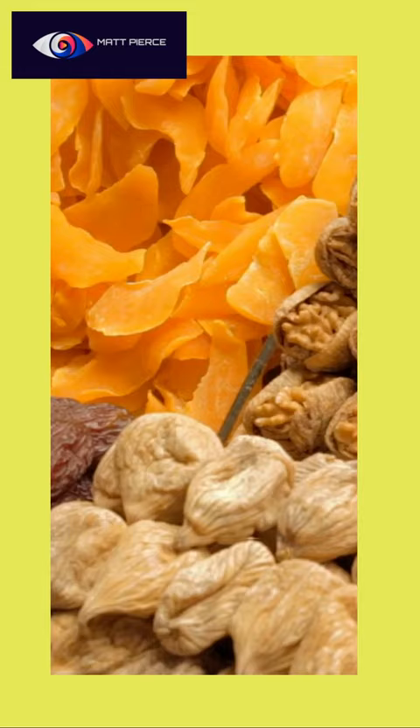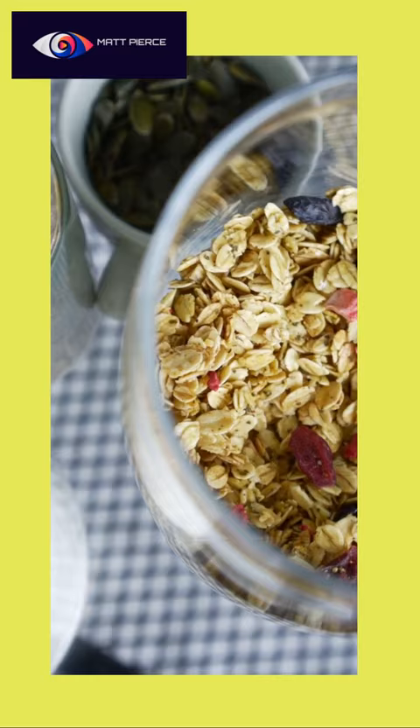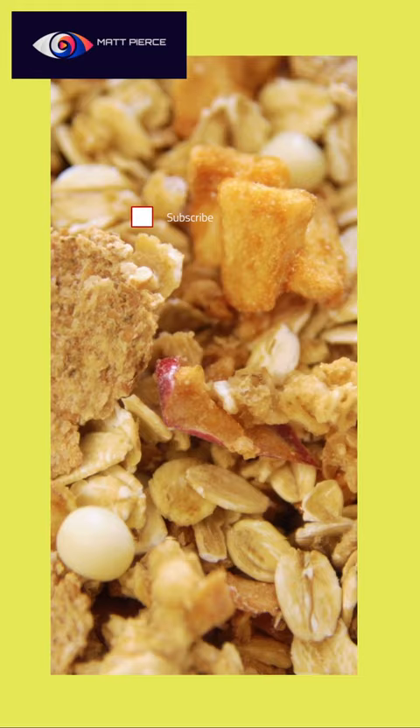Some dried fruit — it sounds a little bit fruity, right? Try it for yourself, see if you like it. It's a simple, healthy, homemade granola. It's a good one. I think you'll like it a lot.